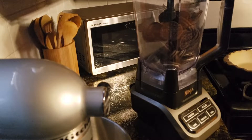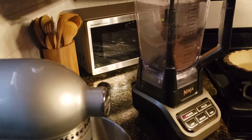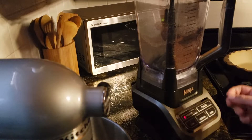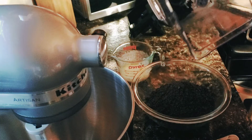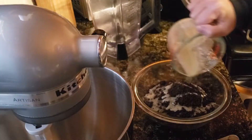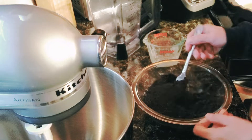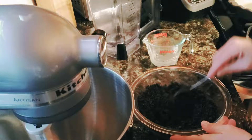We're starting with approximately 24 Oreos with the centers in, because the centers actually help the crust hold together. I have these in my blender. You want the crumbs to be pretty small — no large crumbs — since this is for the crust. Dump those in a bowl and get them all out of there.